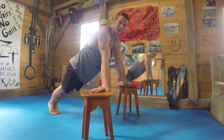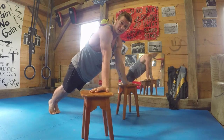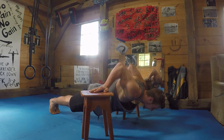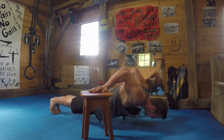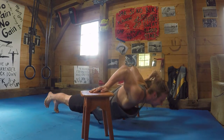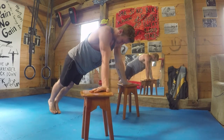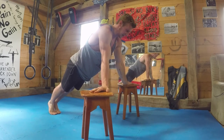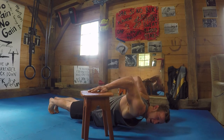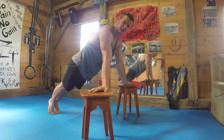Go as far down as you feel comfortable. Make sure to always maintain posterior pelvic tilt and hollow position — shoulders depressed, nice hollow position, pull back up. Make sure this doesn't happen. This is not the same thing. We need to make sure we're in a nice straight line, performing a push-up and then just going as far down as we feel comfortable and pulling back up.